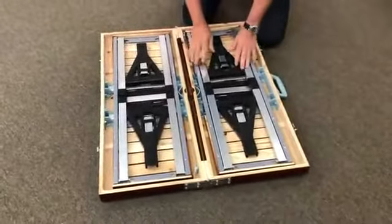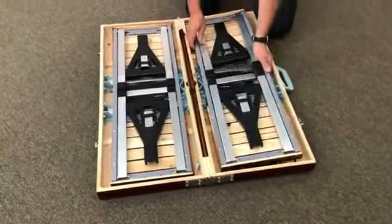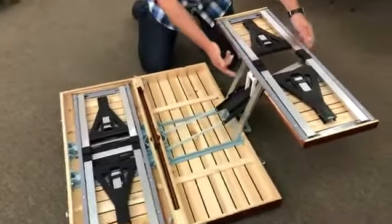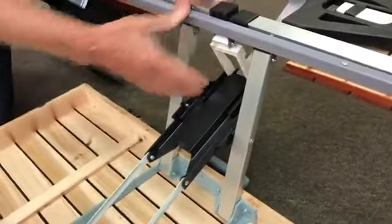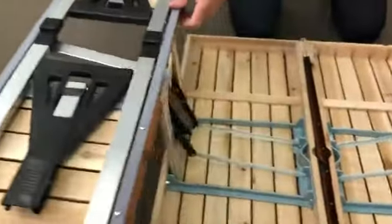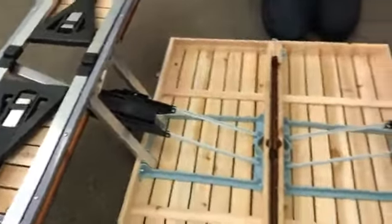Once it's down on the ground you'll find the legs and seats in here. You grab hold of this leg on this side first and you pull it up and pull it out. Once it's out, you'll see there's a white locking piece. You push that locking piece in like so. You can do the same on the other side — up and out — and push the locking piece in. That locks the seats in place.